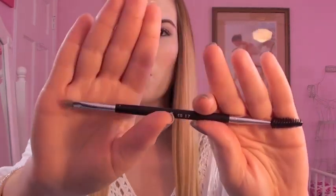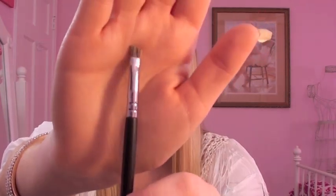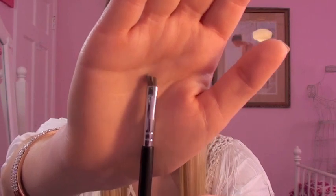Next we have a duo brush called the Brow Spoolie Duo. On one side it has a brow spoolie, which I didn't have before — I've been using it to comb out my eyebrows and it's a lifesaver. The other side is an angled brush for filling in brows with powder. I actually haven't tried the angled side because I don't fill in my brows since they're already very dark, but if you use a powder to fill in your brows this would be absolutely perfect for that.